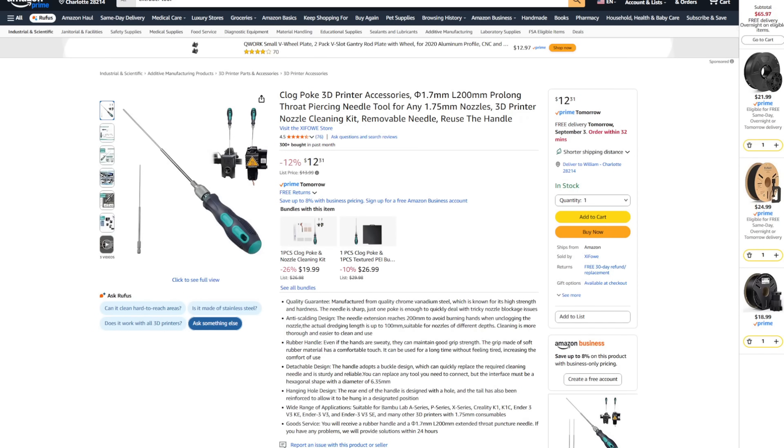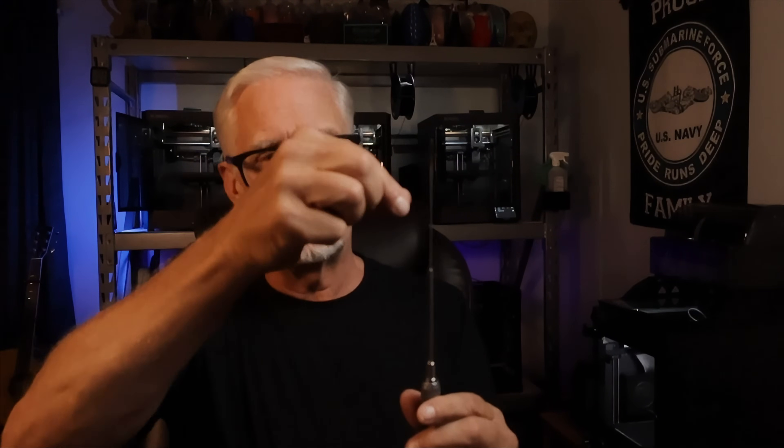Number four is this extruder tool. I was using the guitar-string cutoff that came with the printer, but this tool is about $12 on Amazon — I'll put a link below. If you've got a clogged extruder, especially on the Bambus, I'd just unplug it, pull it off, slide this on top, take my little heat torch and heat it right there. That would heat it up and I could just push it down and it would clean out the nozzle. I used to spend an hour or two doing cold pulls on my extruders when I first started, but this is the best tool I've bought since starting 3D printing.